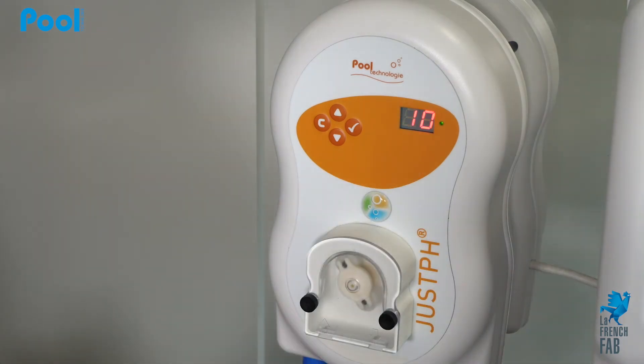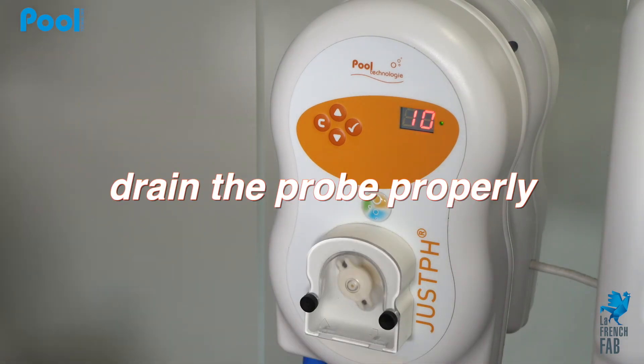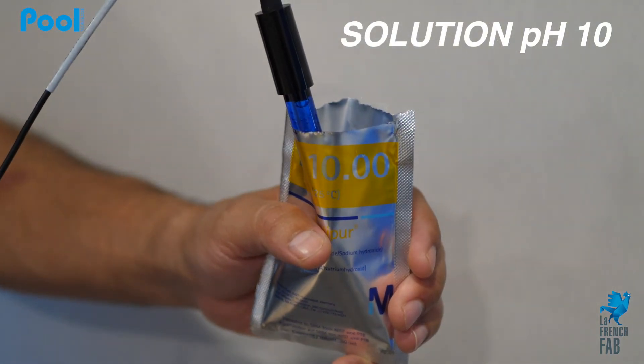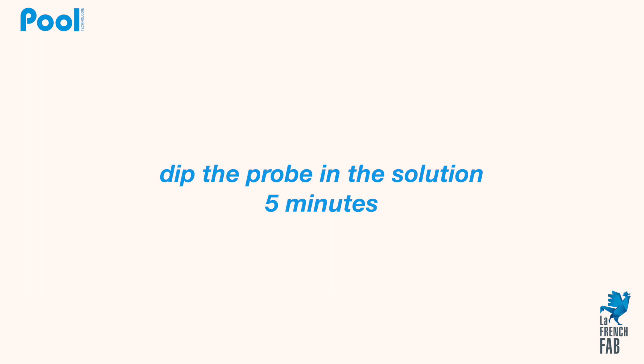The display is now showing 10. Drain the probe properly and put it in the pH 10 solution for a few minutes, then validate.